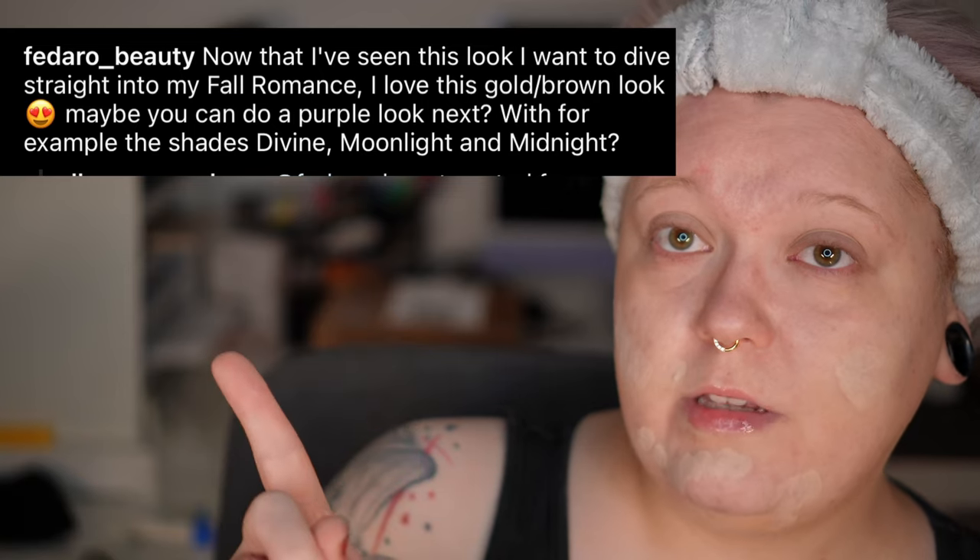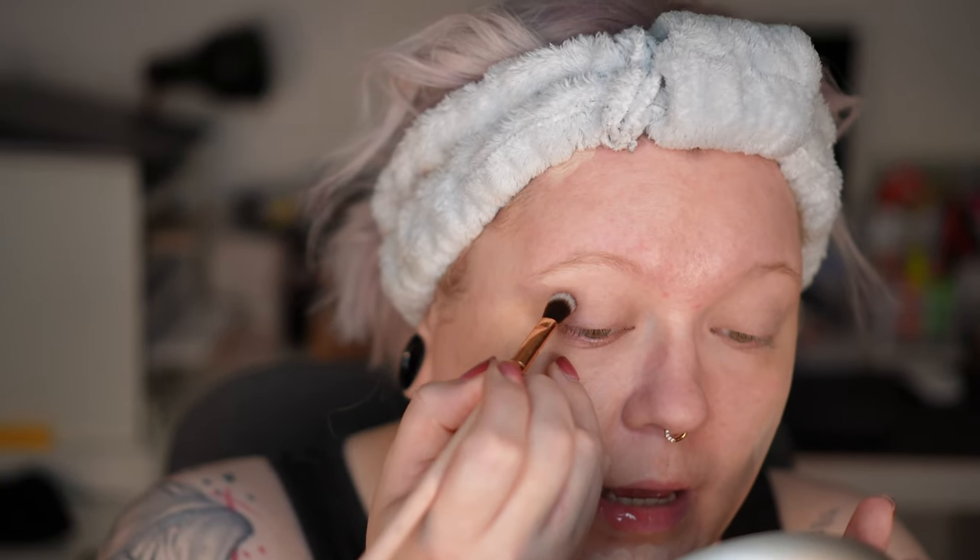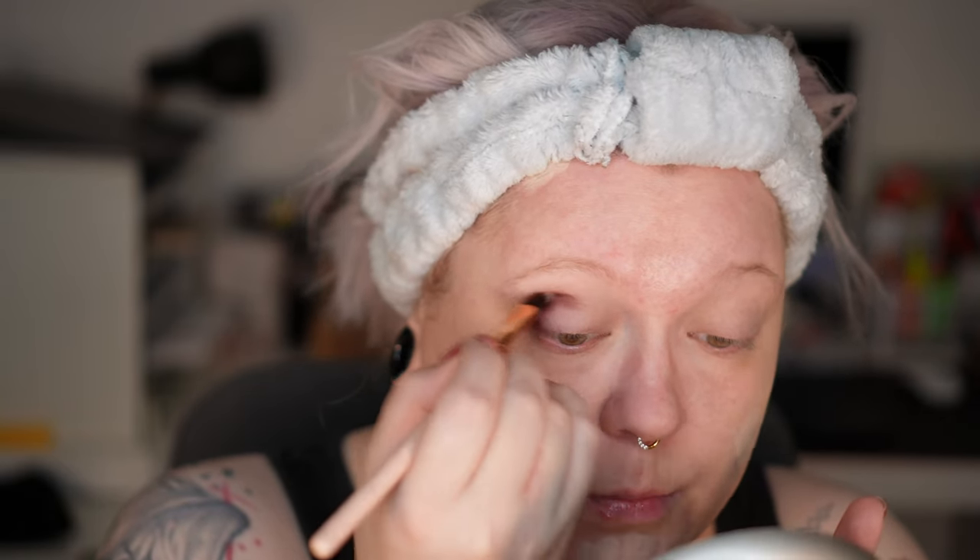Welcome to the second look. The headband is back because I was just tired of having foundation in my hair. We are heading into the second look now, and this time I asked on Instagram. This was one of the suggestions from my friend Danielle from the channel Odaro Beauty. We're starting bold — that means I will start this with Crimson, which is the darkest shade in the whole palette. It's a reddish brown purple burgundy oxblood shade.